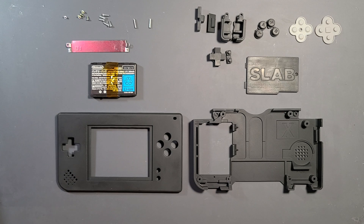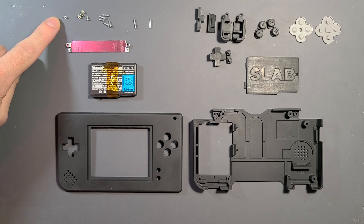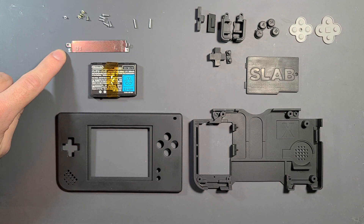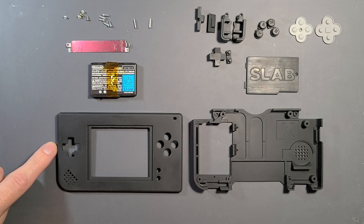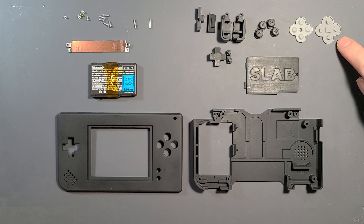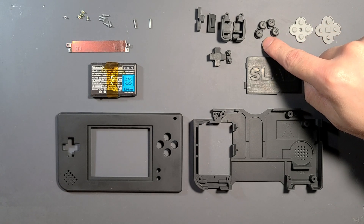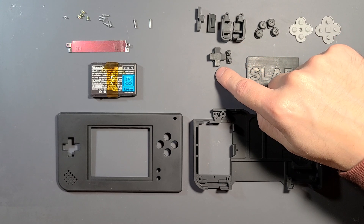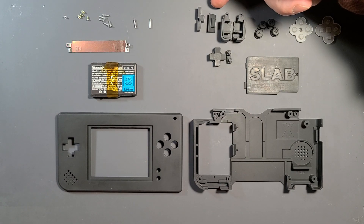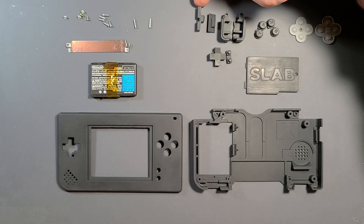Parts we're going to require are the hardware from the original DS, the skid plate, the DS battery, the front shell, the bottom shell, battery cover, membranes from the DS Lite, AVXY buttons, left and right shoulder, start and select and D-pad, the power button, and also the volume slider.